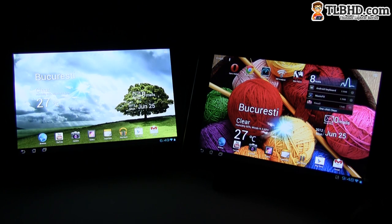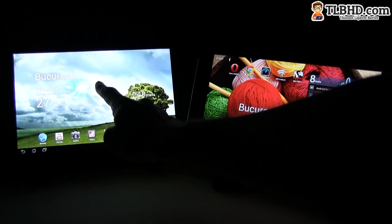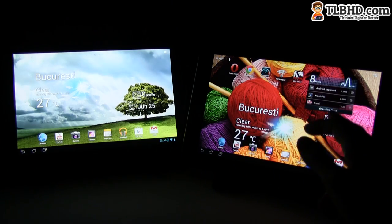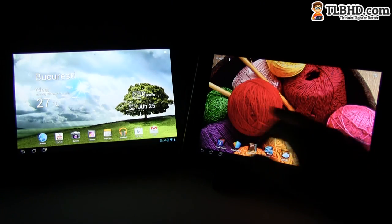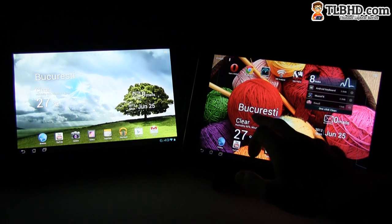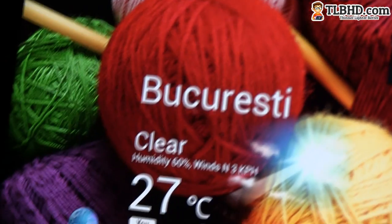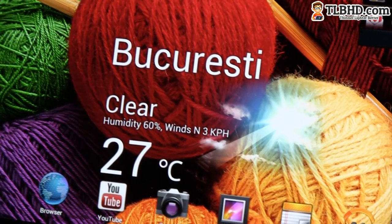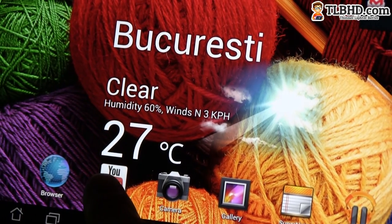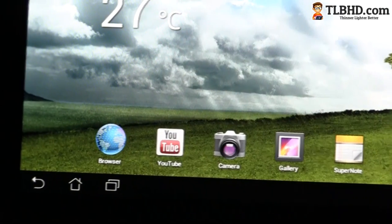Both tablets feature excellent 10.1-inch displays, however they have different resolutions. The ASUS Transformer Prime has standard HD-ready 1280x800 pixels, while the ASUS Transformer Infinity has full HD 1920x1200 pixels. You don't really have apps to show the full difference yet, but especially with text you're going to feel it. Some icons aren't looking as good on the Infinity because they're not optimized for the high-resolution screen, and in comparison the widget on the Transformer Prime is not looking as crisp either.